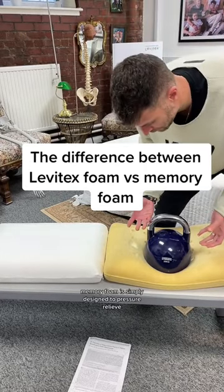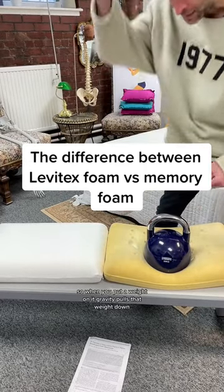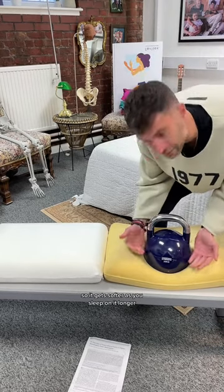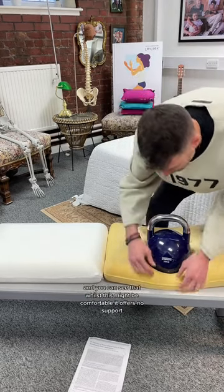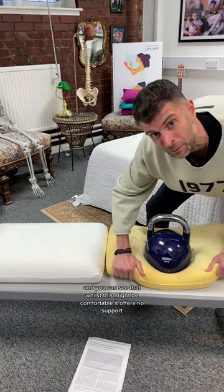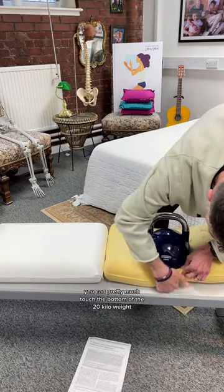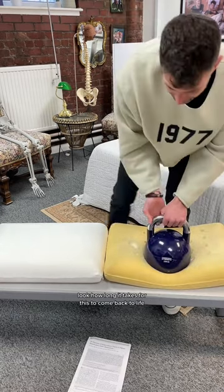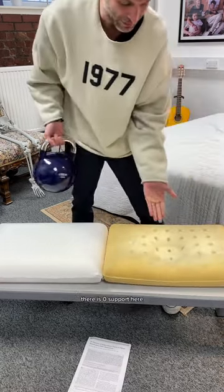Memory foam is simply designed to pressure relieve, so when you put a weight on it, gravity pulls that weight down. Memory foam is also temperature sensitive, so it gets softer as you sleep on it longer. You can see that whilst this might be comfortable, it offers no support — you can pretty much touch the bottom with the 20 kilo weight. Look how long it takes for this to come back to life. There is zero support here.